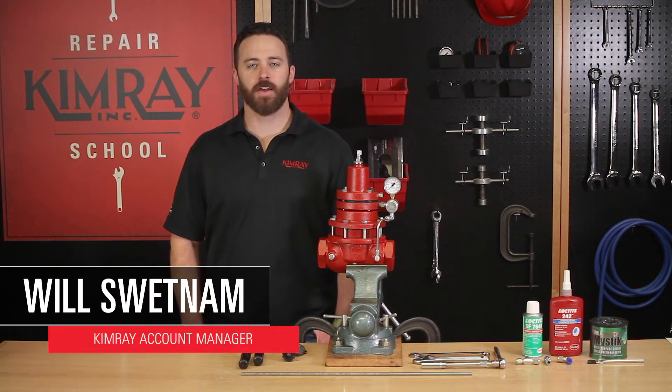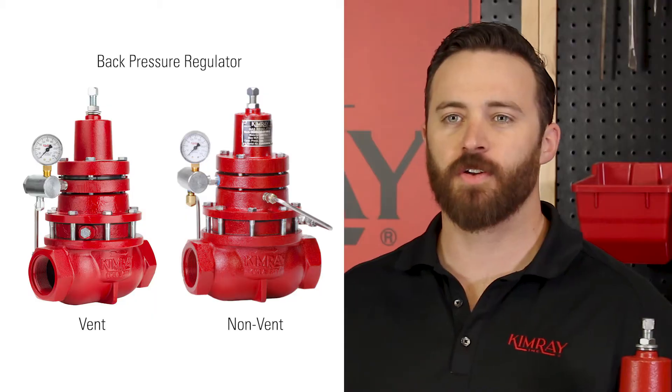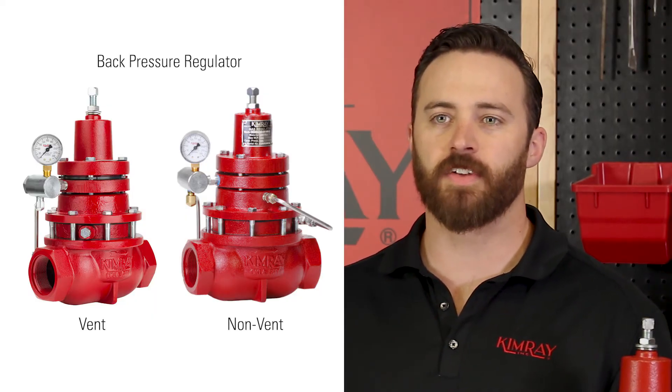Hi, I'm Will with ChemRay, where we help energy producers solve their biggest control challenges. Today I'm going to show you how to convert a back pressure regulator from vent to non-vent.